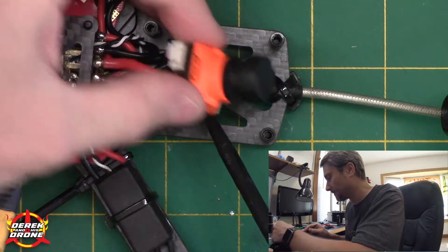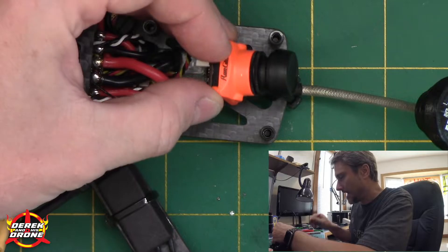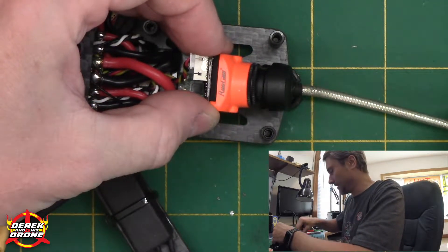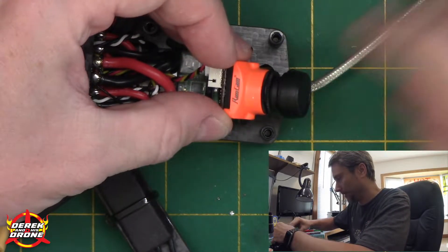My final step is to figure out what I'm going to do back here in the trunk. I really can't leave the VTX antenna like this, and I'm not sure what I'm going to do with it yet — I might just jack it to the side.